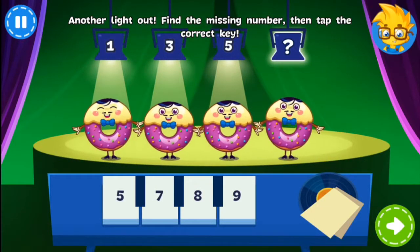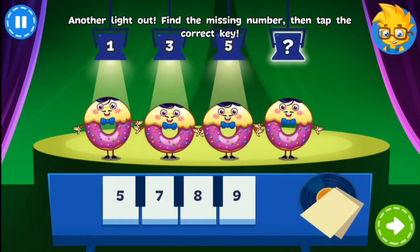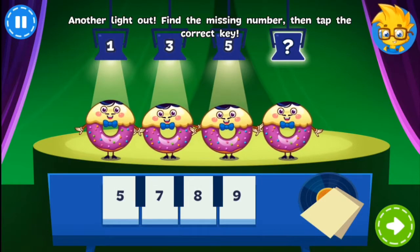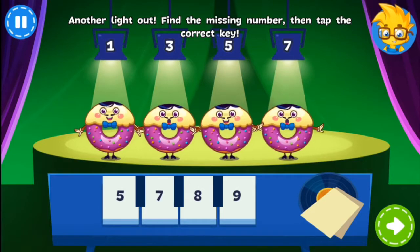Can you find the missing number? Donut members are dropping like candy sprinkles! Here today, eaten tomorrow! You rock!